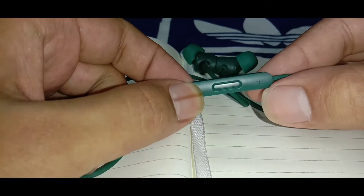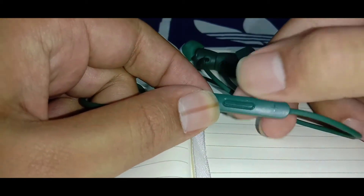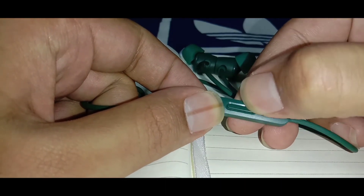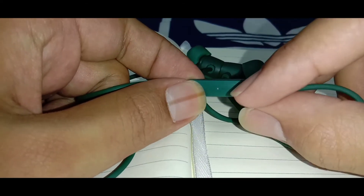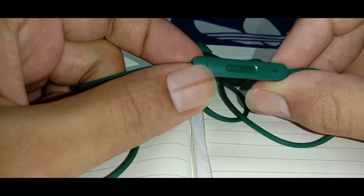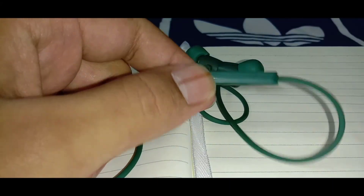The build of the earphones definitely feels good and you also get a fabric texture with it. The controls are inline and you get volume up and down, single tap to play and pause, double tap for next song, and triple tap for previous song. By long pressing the button you can also activate the voice assistant.